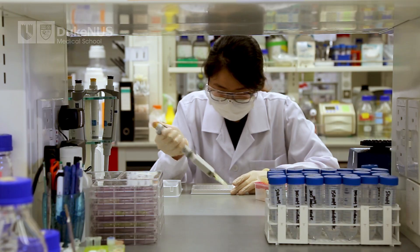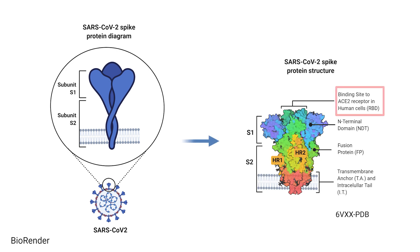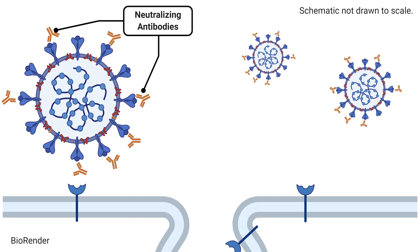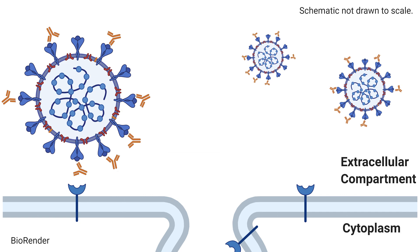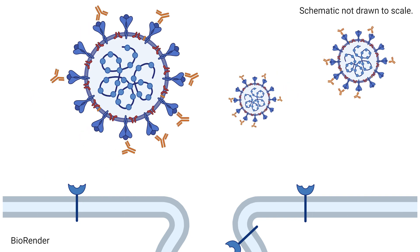CPAS is developed to look for antibodies that target a part of the spike protein of SARS-CoV-2: the receptor binding domain, or RBD. SARS-CoV-2 is the virus that causes COVID-19. These antibodies, termed neutralizing antibodies, stop SARS-CoV-2 from infecting the cell. Not all antibodies that target SARS-CoV-2 can stop an infection.